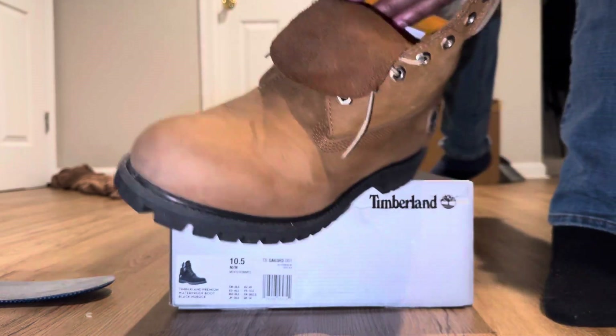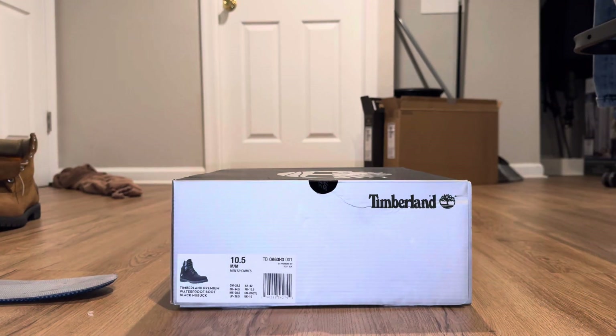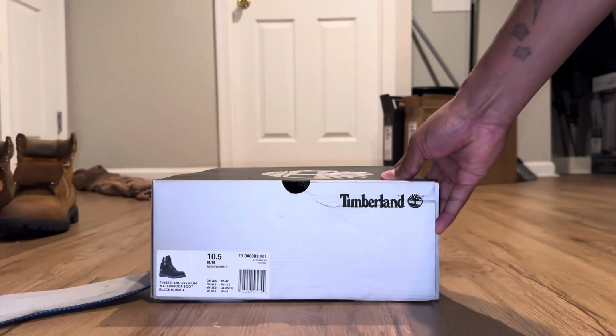They only run a hundred dollars, and it's crazy because a lot of these look way better than them other types of boots that they're coming out with — as far as all them crazy looking colors. So let me scoot over to the next floor.